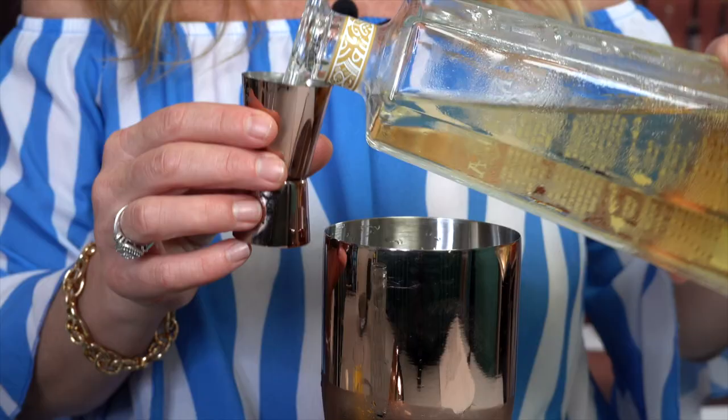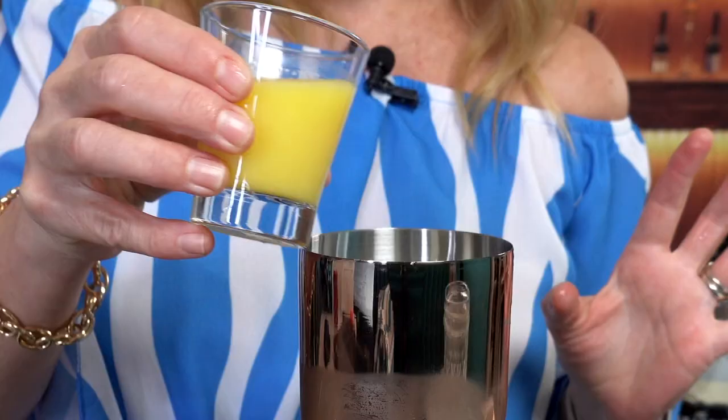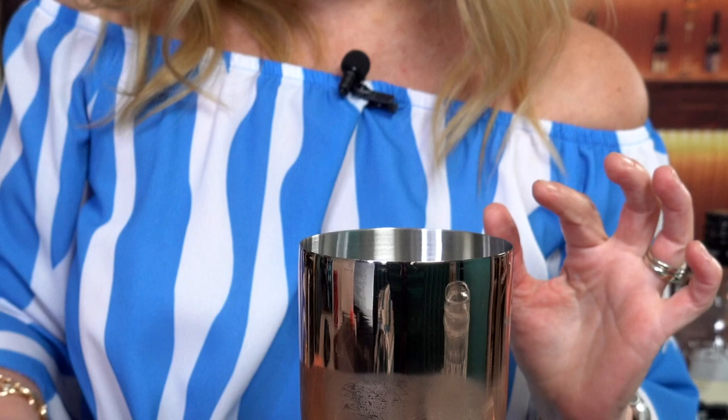Now we'll go with our coconut rum — this is going to be so good, so tropical. Three quarters to an ounce of coconut rum is in. Now we'll pour in the juices — use your best judgment depending on how strong you want it. I'd say about an ounce each of pineapple juice and orange juice. Then I'm going to add about half an ounce of coconut milk. It doesn't make it look the prettiest — a little chunky — but it tastes really good. We are going to shake this sucker up, pour it in a glass, and give it a taste. Here we go!